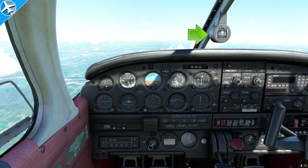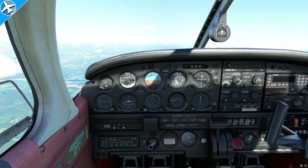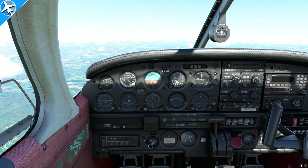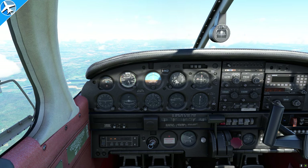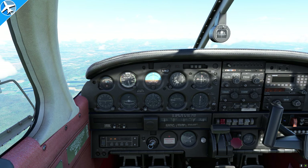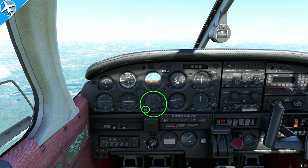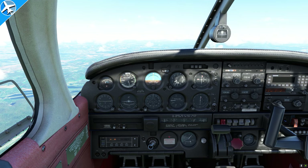Watch the magnetic compass as we decelerate — I pulled the power back; we were on east, and now it reads about 100 to 105 degrees. Remember ANDS: Accelerate North, Decelerate South. When we accelerate, the compass points more toward the north; when we decelerate, it points more toward the south. Because of errors like that, we have a directional gyro. Every 15 to 30 minutes, we need to compare the directional gyro heading to the compass heading and reset it. It's a lot easier than trying to figure out turns based on the magnetic compass — look up timed turns if you want to learn more.